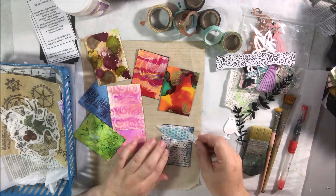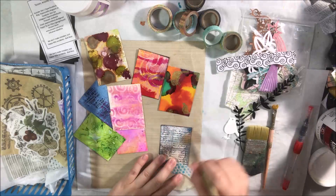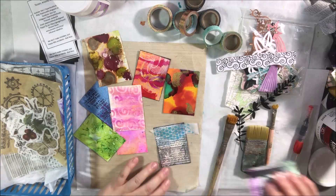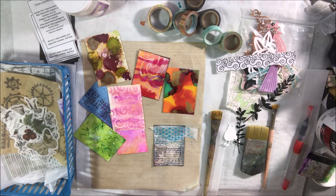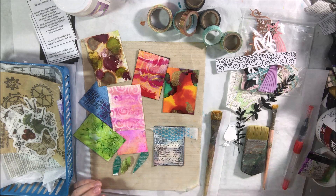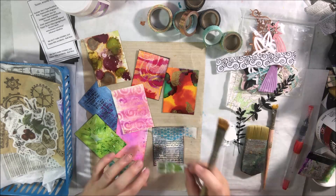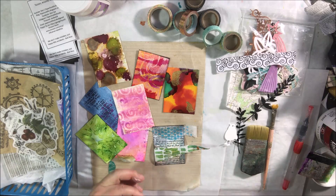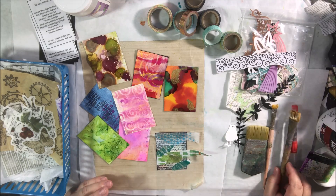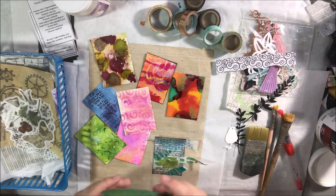Hello everyone, it's Shel C from PaperOck2Studio and today I'm sharing some collage artist trading cards. Artist trading cards are two and a half by three and a half inches — just a fun little bite of art that you can trade with people and send in little envelopes. I'm making these for a giveaway, and I decided to make some handmade collage artist trading cards on our Art Joy of Sharing live stream channel.